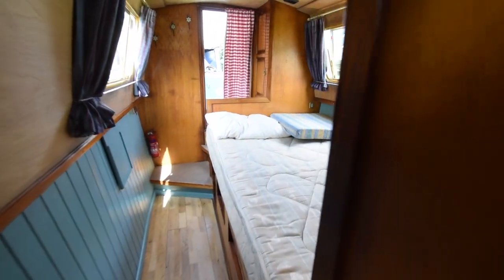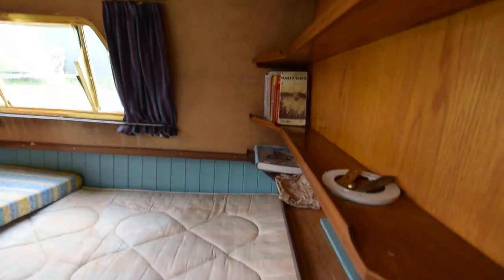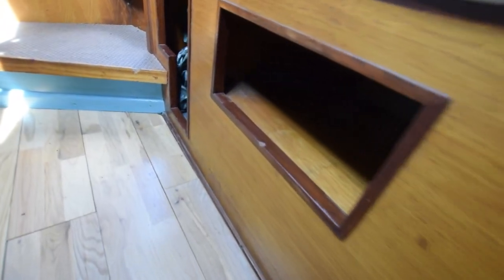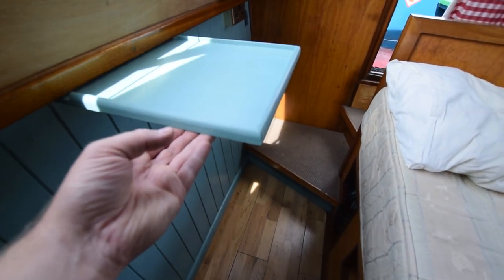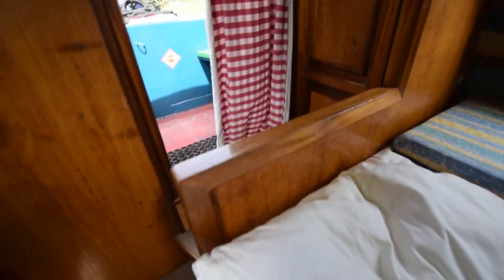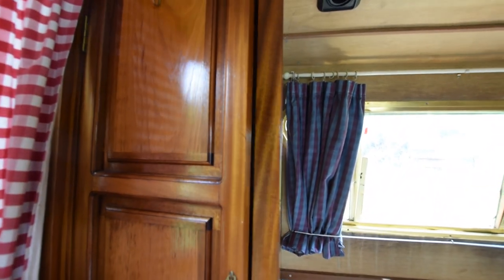And on we go to the bedroom, which is 7 feet 6 inches long. Shelves at the foot of the bed. Storage underneath — plenty of. Bed measures 6 foot 2 by 4 feet wide. You could modify the bench arrangement in the saloon and get some sort of sofa bed in there, but currently you'd have to do a bit of work to put other people up. A little shelf there under the gunwales — a cup of tea or gin and tonic, whatever you like in the morning when you wake up. Wardrobe here with shelves above it.